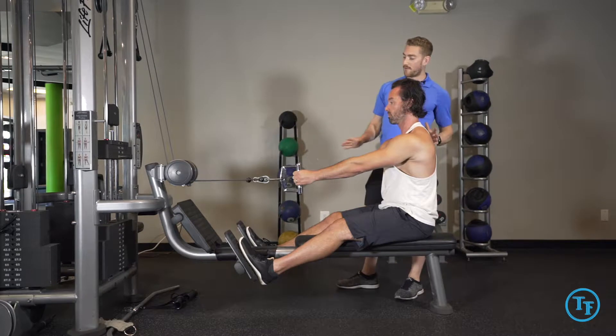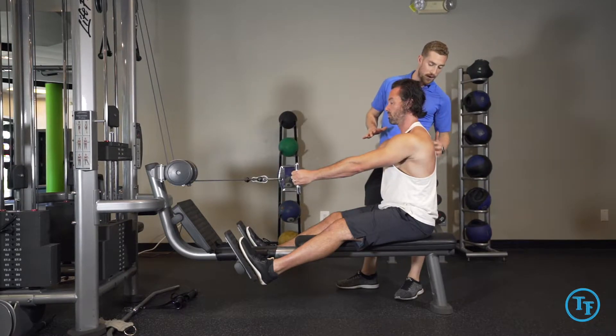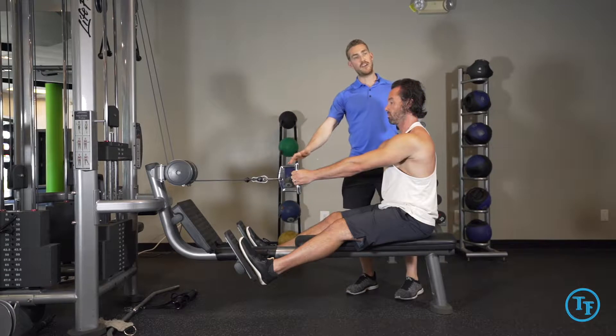We're going to start off in a slightly protracted position, making sure our spine is nice and neutral. We're going to initiate the movement by bending the elbows and starting to draw them inward.